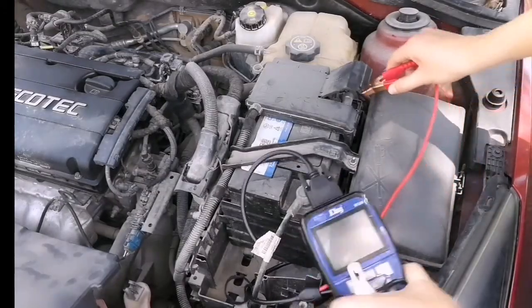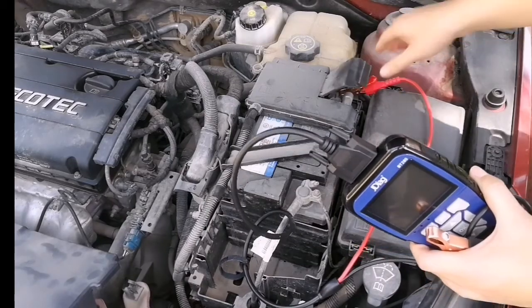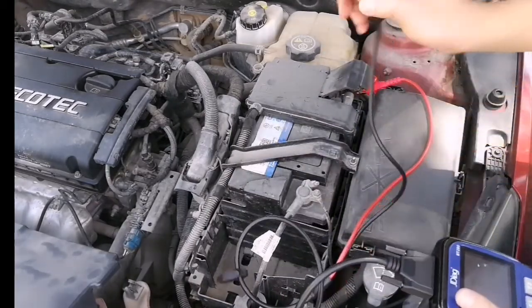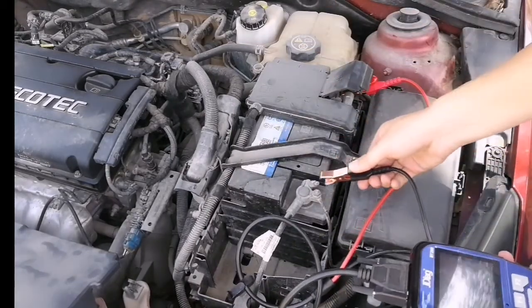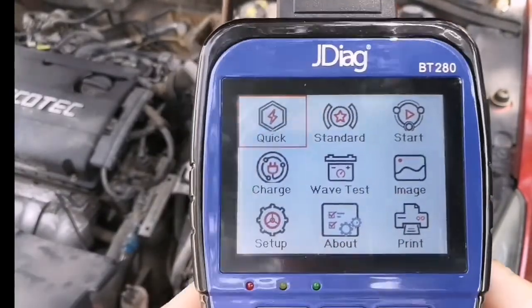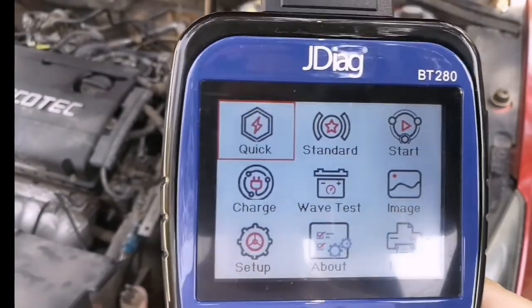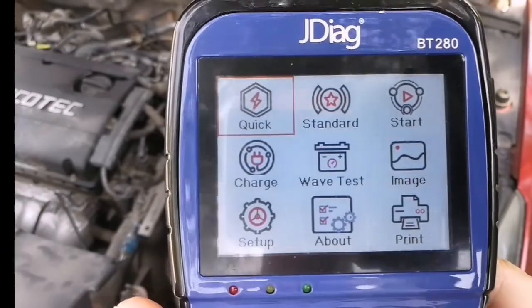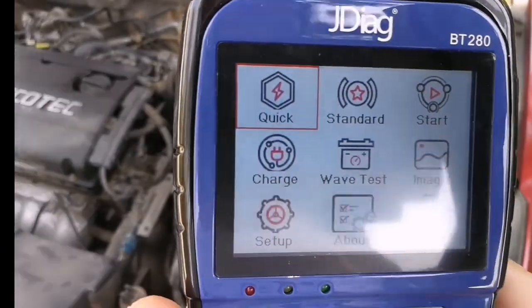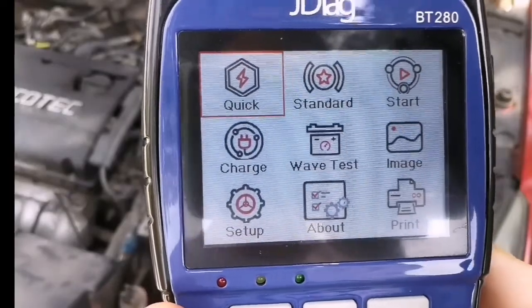First, connect the red clip to the positive pole on the battery and the black clip to the negative. After the testing cable is connected, you will see the device powers up automatically. You can see all the listed functions on the home screen menu.